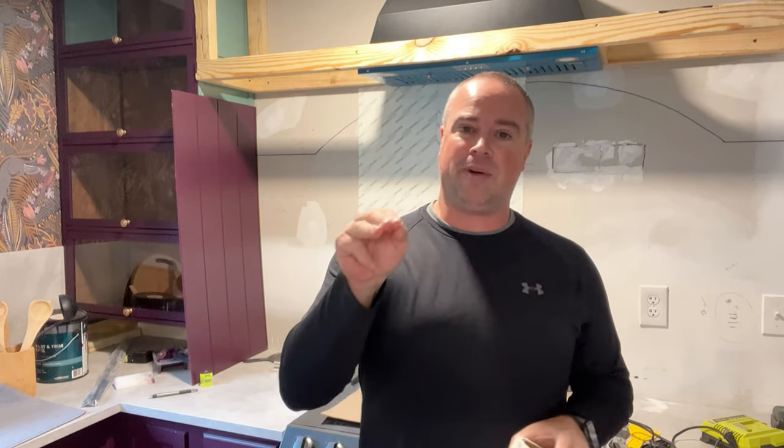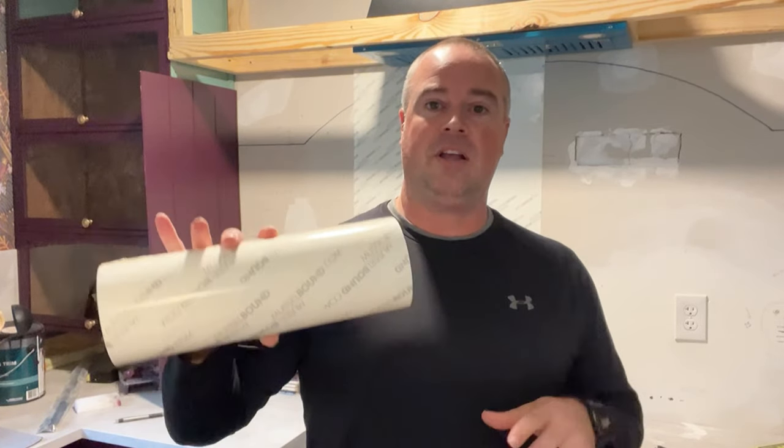Today is the first day of October, which means I'm super excited because for the next three months I don't have to shave. For my everyday job I need to be clean shaven, so starting October 1st I get to grow a beard. But today my excitement is being shifted by this product right here.